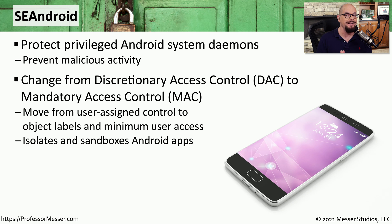SE Android also changes the way data is accessed on these mobile devices. By default, Discretionary Access Control, or DAC, was used, and that has been changed to Mandatory Access Control, or MAC. This removes the user from being able to control what type of access someone might have to the system, and instead puts that in the control of the administrator. The administrator can assign object labels and then assign users with minimum access to those specific labels.